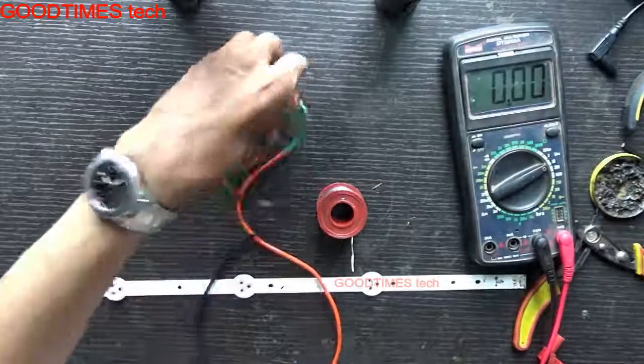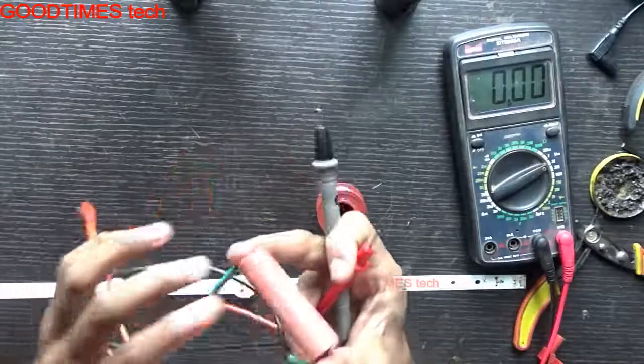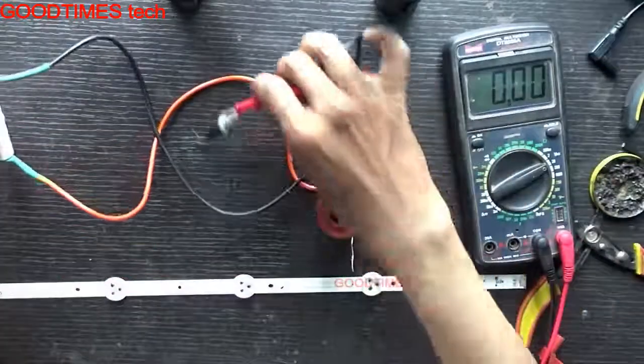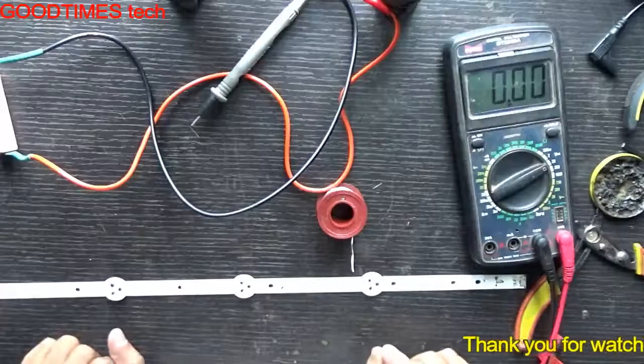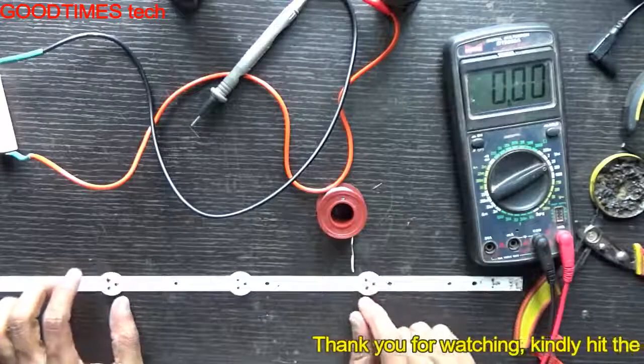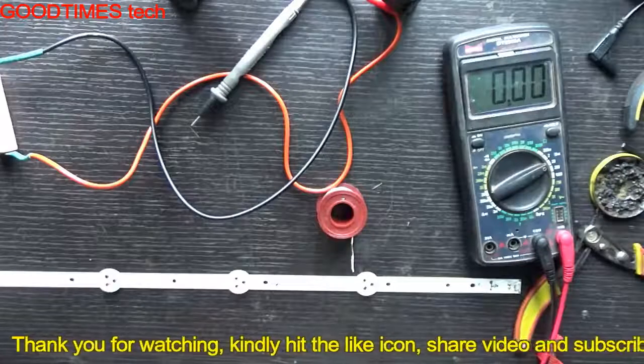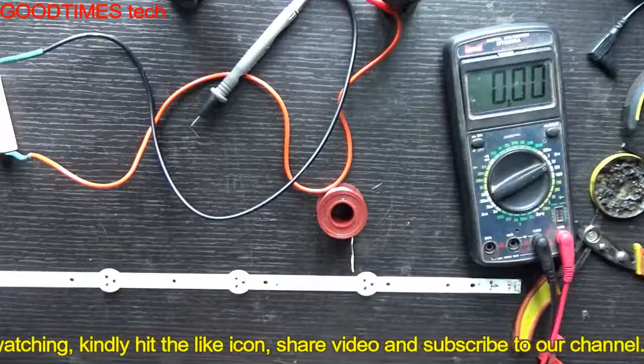So this is a way you can make yourself a simple, very simple LED tester, so that you can replace only the single LED which is not working on an LED backlight TV — a TV with an LED backlight, not an AMOLED.